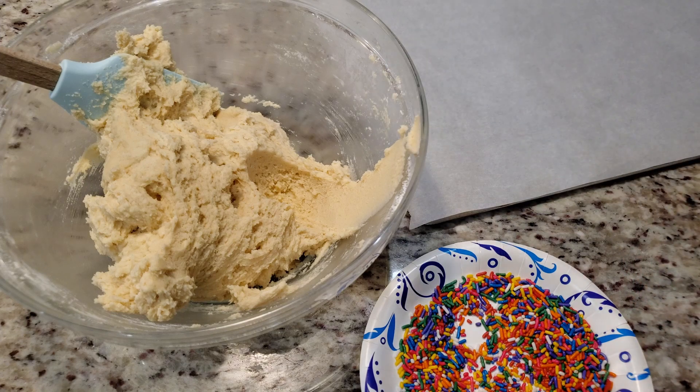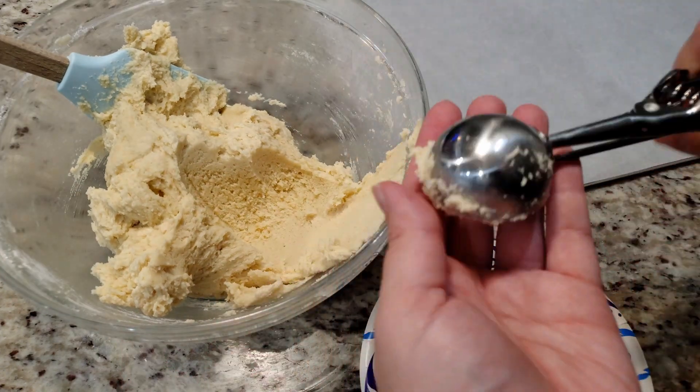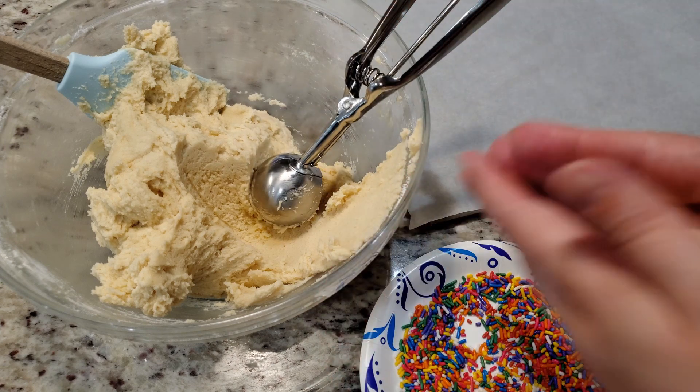Grab your cookie scooper — this one's about two tablespoons worth. We're making big cookies here, no sissy cookies. Take your dough, gently roll it into a ball with your hands, and press it down into your sprinkles like so.